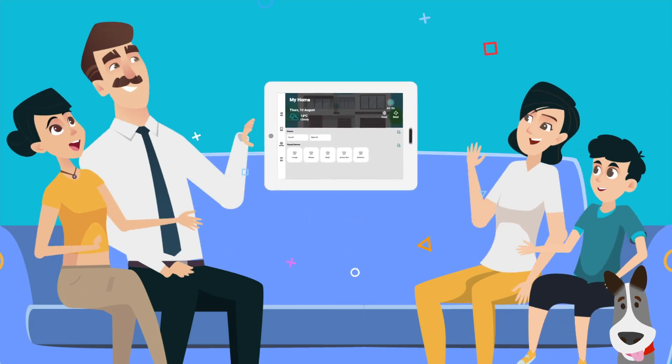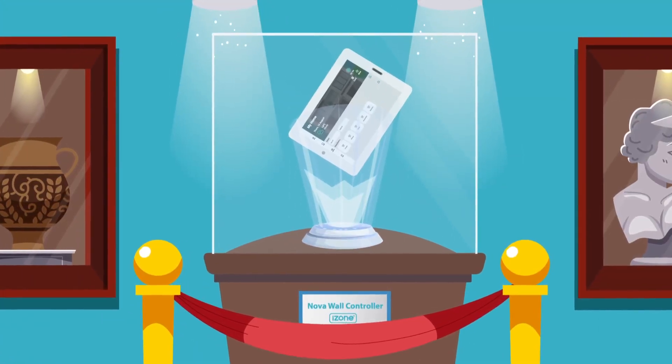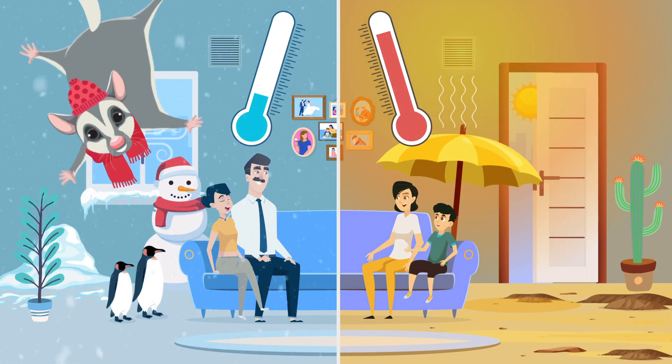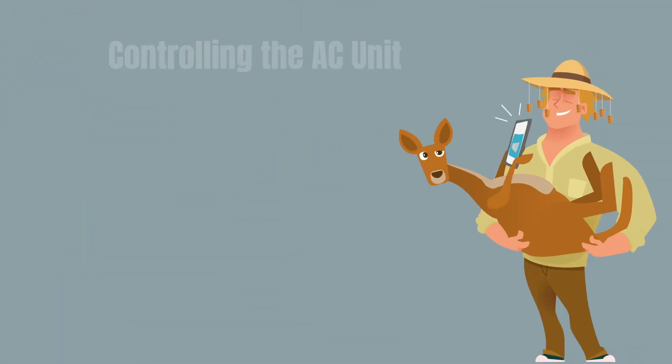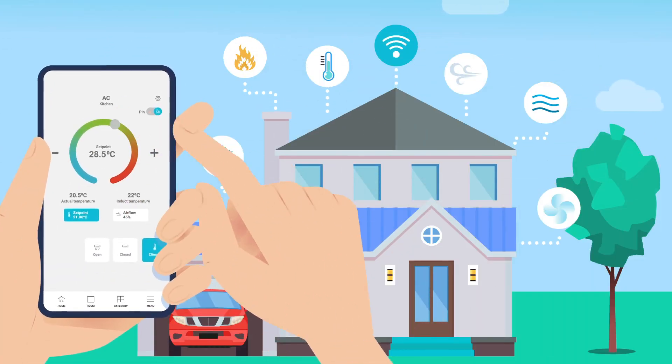Congratulations! You've upgraded your home climate control system with iZone's Nova wall controller. The days of sweating like a cattle dog or shivering like a pygmy possum are officially over. In this video we'll take you through Nova's amazing features on both the wall controller and the phone app so you can set your home up just as you like it.